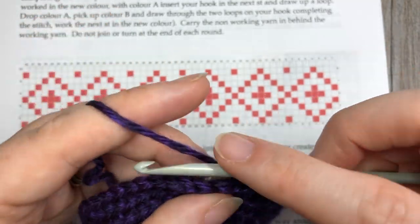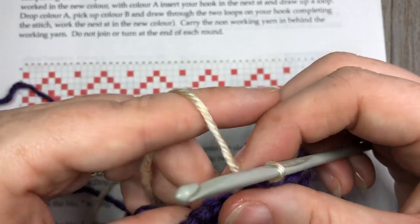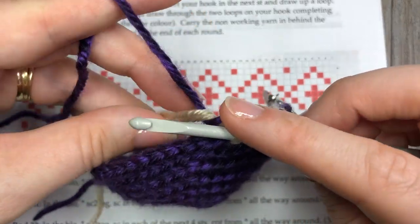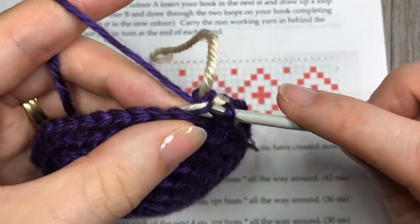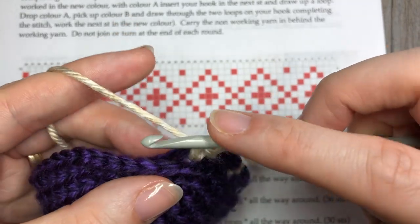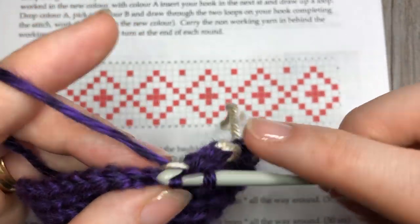When working your pattern, it's up to you whether you want to carry your yarn behind the entire time and work over it, or simply carry it along. The trick is just not to pull the non-working yarn too tight, because it will cause your fabric to buckle. I like to work over top of it because it keeps everything nice and neat. So working over the non-working yarn, there's one, there's two — on my third stitch I switch back to color B, pick it up and finish my stitch. There are a lot of color changes, but as you get going you'll fall into a groove.